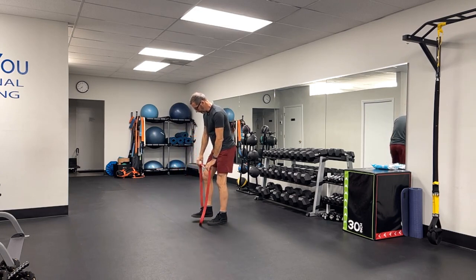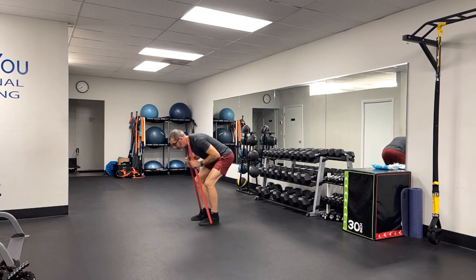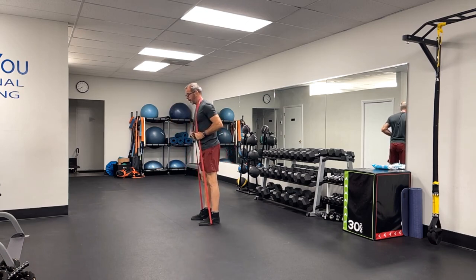I've got a band here. I'm going to step into it. I'm going to carefully get it around my neck. Keeping this back nice and flat, I'm going to stand up and start to send those hips back.